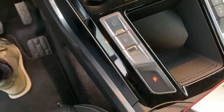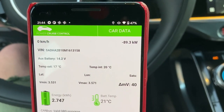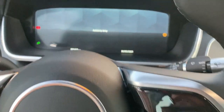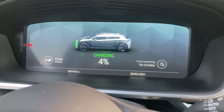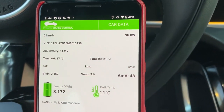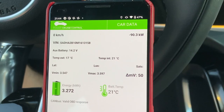90 kilowatts. We have to see what Power Cruise Control thinks. If I shut this down, what does it state over here? That's a very unimpressive time frame. It's stable at 90 kilowatts. The battery temperature is still 21 degrees.